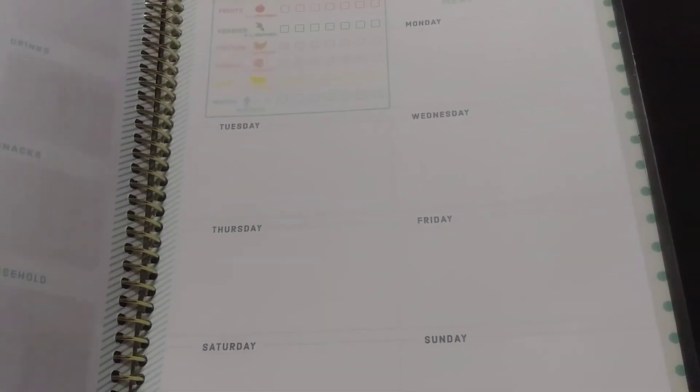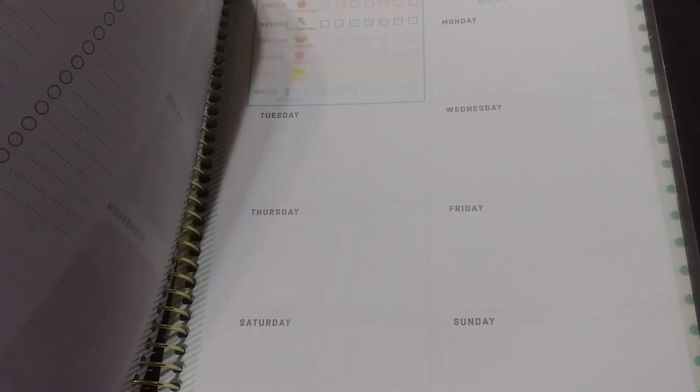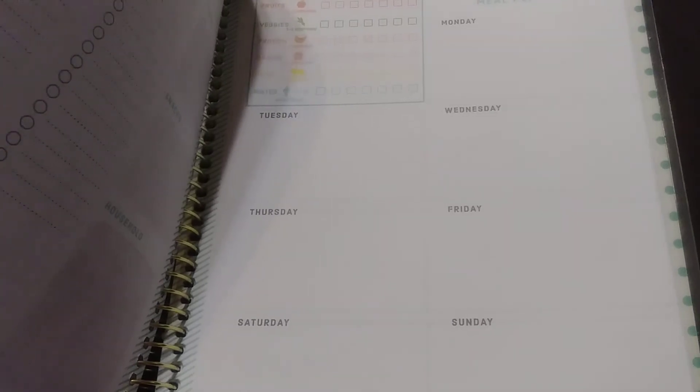You know what, I may not have to use my other planner because I didn't see this — this section is for meal planning! So there's an area back here for meal planning, and then there's a little pouch back here — I guess you can put different little things in it.